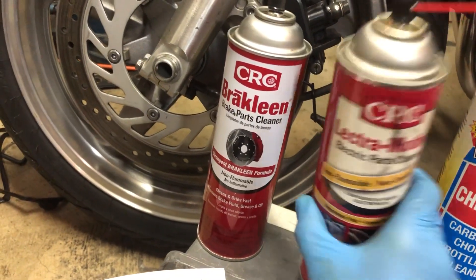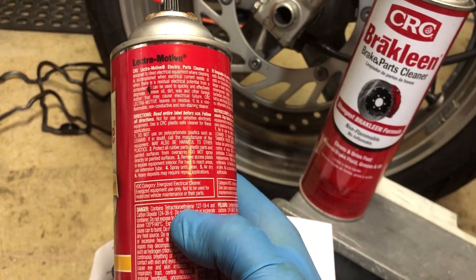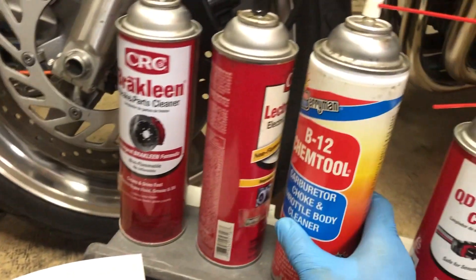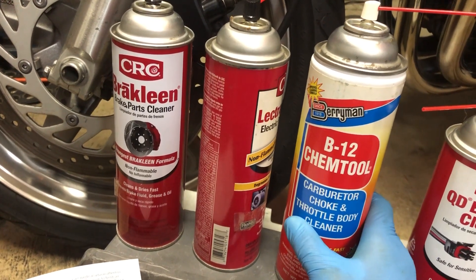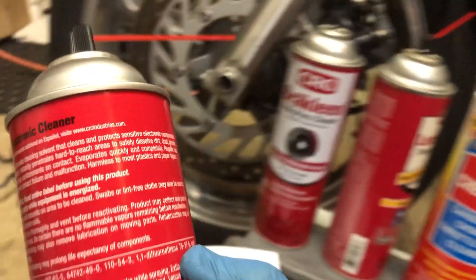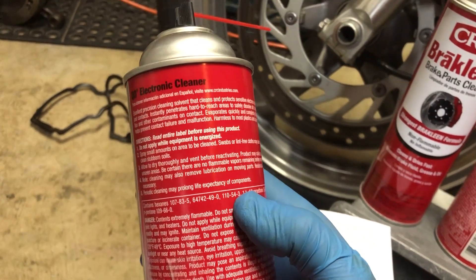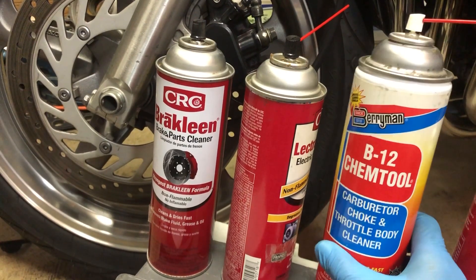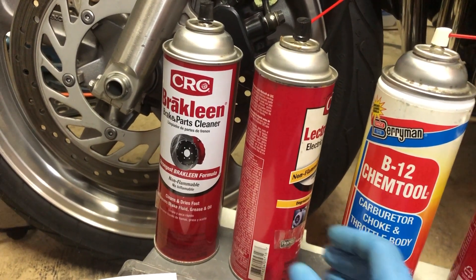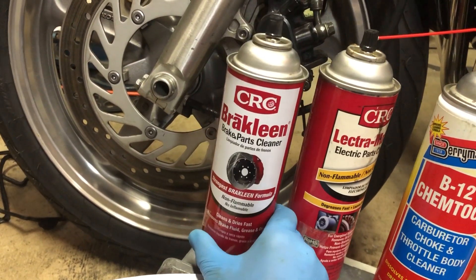Electrical/electromotive cleaner is the same thing — let's take a look, it also contains tetrachloroethylene. Carburetor cleaners generally do not contain tetrachloroethylene; they're not chlorinated, and this product doesn't either — it contains hexanes and some other stuff but no tetrachloroethylene. Some folks like to spray carburetor cleaner down the throat of their carb, which is fine, but if you grab the wrong can by accident and spray brake cleaner down there, you might have a problem.